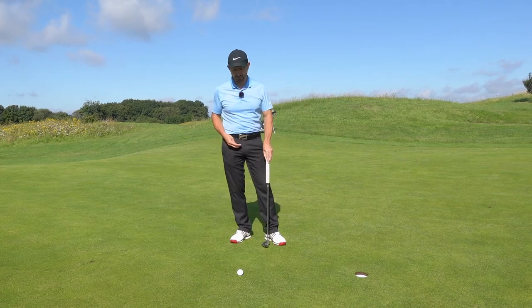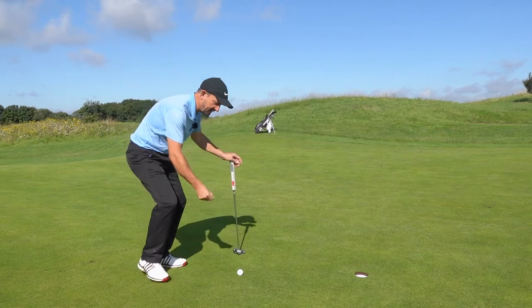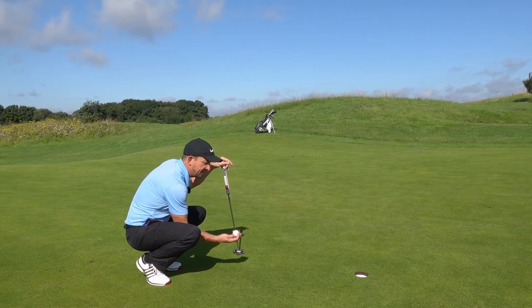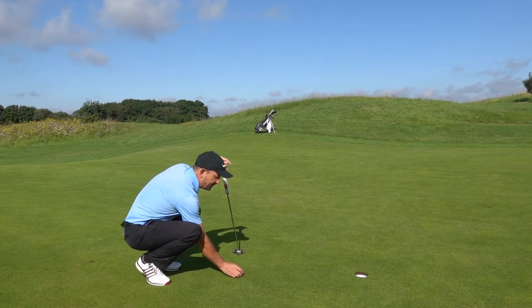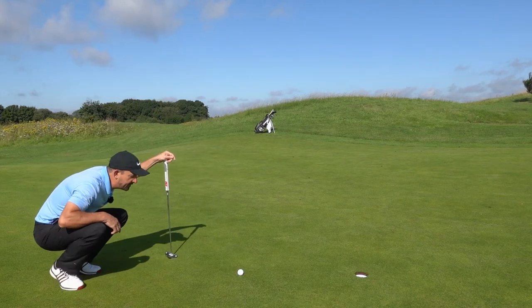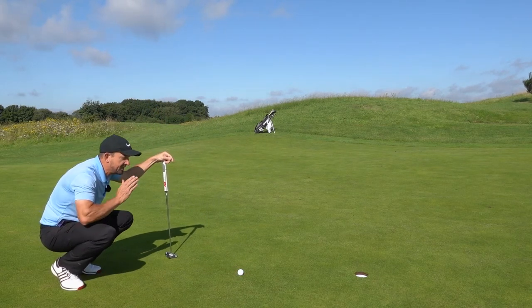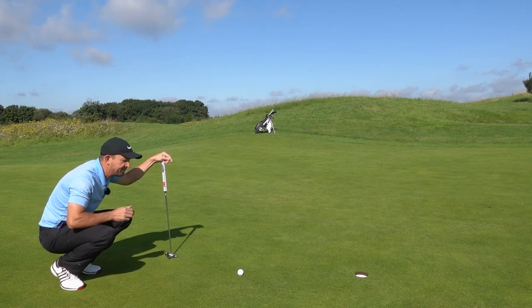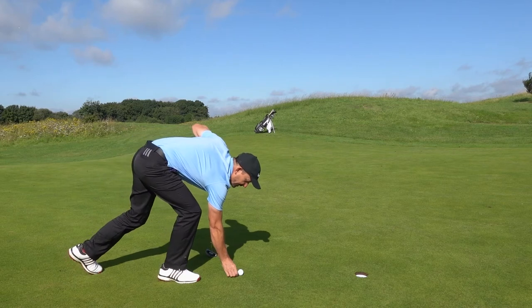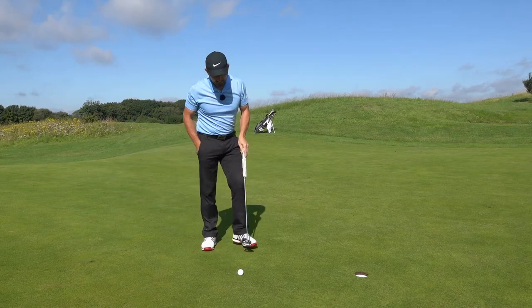The first thing I would do is mark the ball, put a marker behind it, find the line, and line it up with the hole. Then I'll double-check it by getting behind the ball to make sure it's in a straight line — that's the best way to see it. It's very difficult to see from the side. Then I'll pick the marker up.